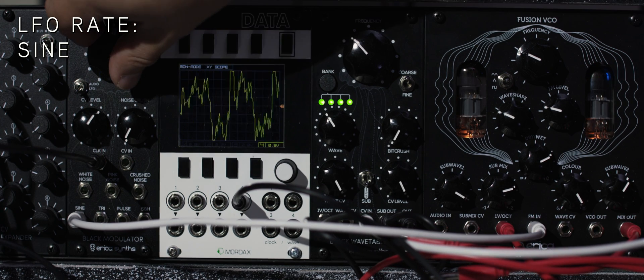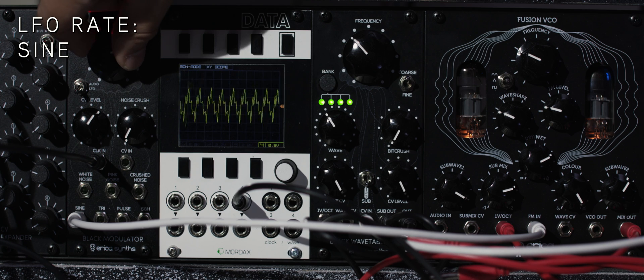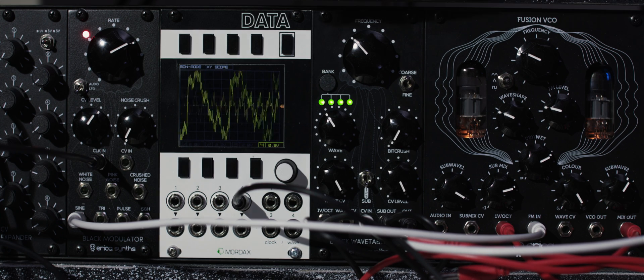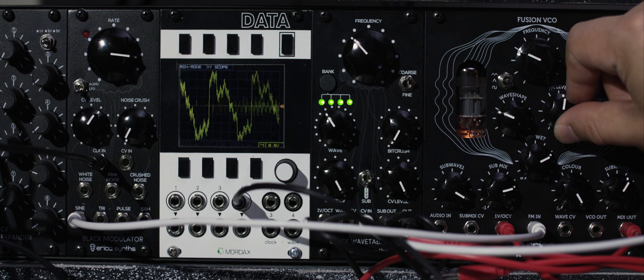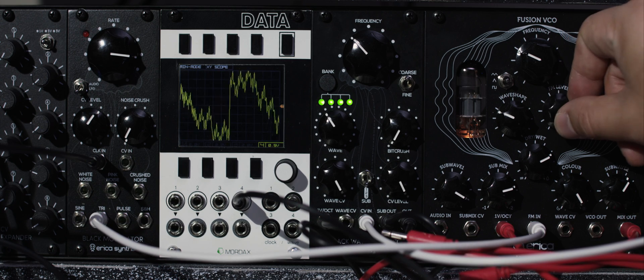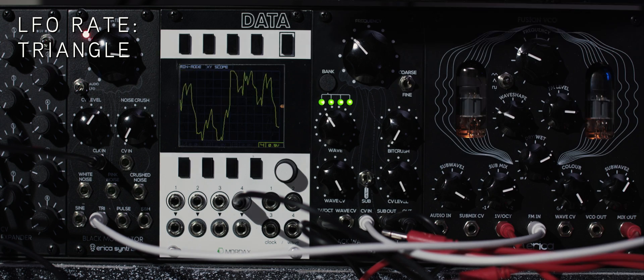Here a sine wave LFO is patched into the frequency modulation input of the Fusion VCO on the right of the screen. Here are the triangle LFOs going out to the FM input of the Fusion VCO.